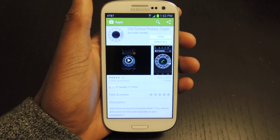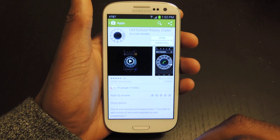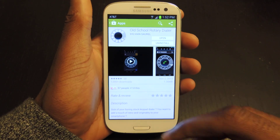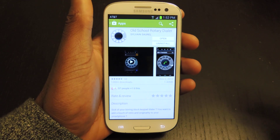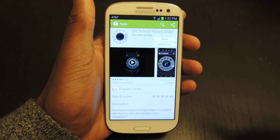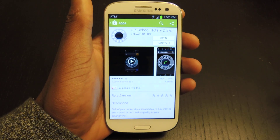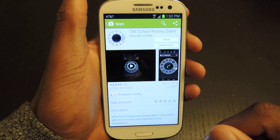Hey guys, it's Ossus from Samsung Galaxy S3 SoftMotor, and today I'm just going to be showing you guys how to get an old school rotary dialer on your GS3. Pretty much, if you want a different dialer with a kind of old school feel, and you're tired of the modern day trinkets or what have you, you can download this. It's called Old School Rotary Dialer by Sylvian.